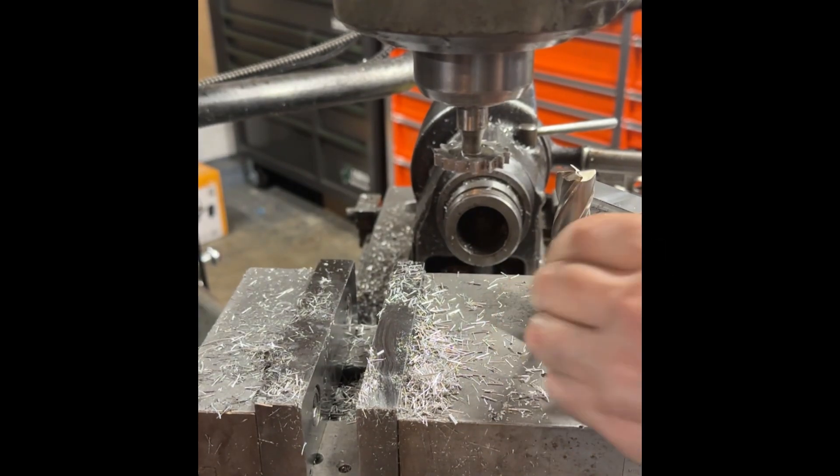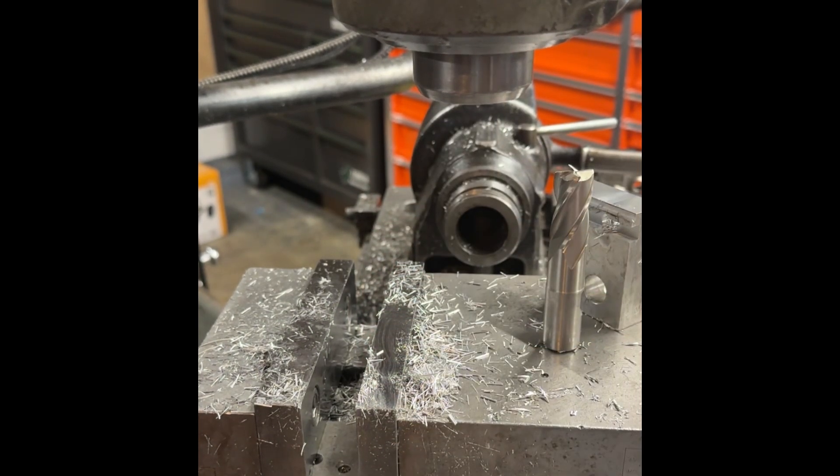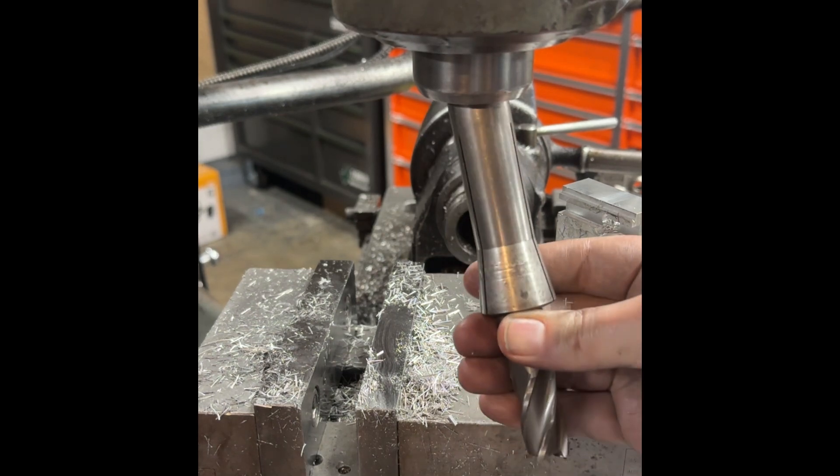This is the end mill that we just reground. Let me get it mounted on the machine and we will see how this works. Three quarters — three quarters — three quarters, right there.